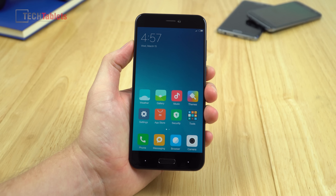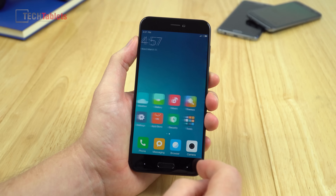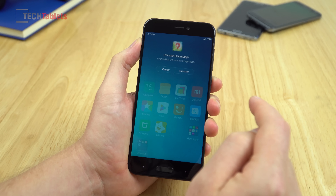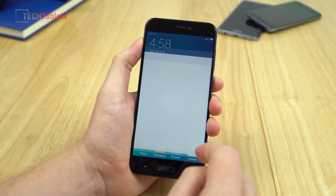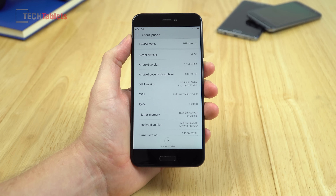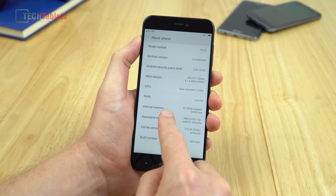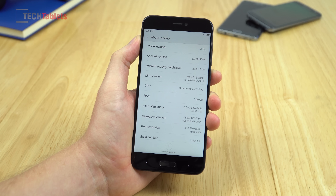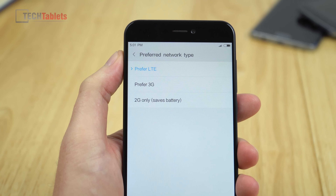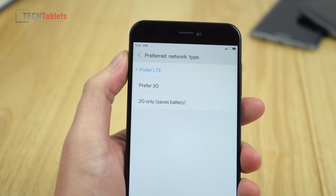There's bloatware that you can uninstall. In Settings, About Phone: 3 GB of RAM, octa-core max 2.2 GHz. Free available storage is 55 GB of 64 GB. One of my big concerns is network support — I have my SIM card in and for some reason haven't picked up LTE or even 3G yet, so I need to go into advanced settings to get connectivity. Being stuck on 2G would mean I couldn't recommend this phone to anyone outside of China.